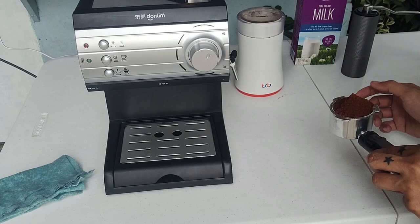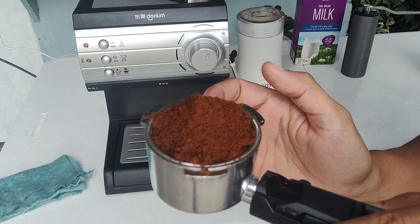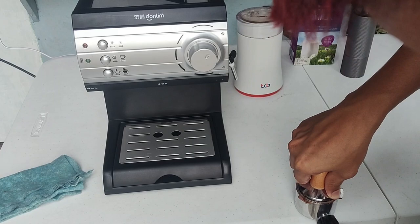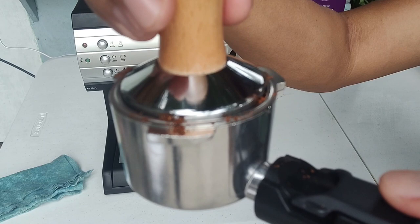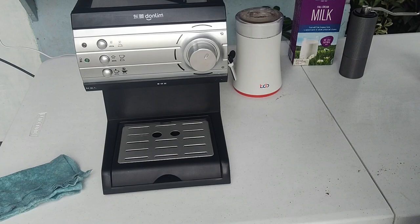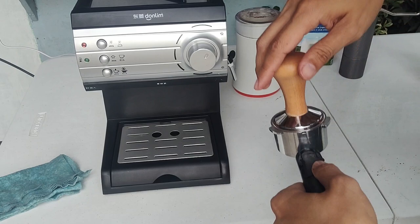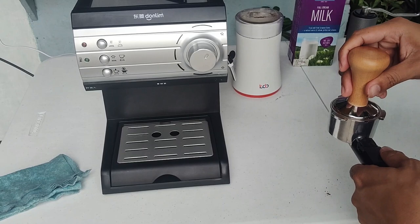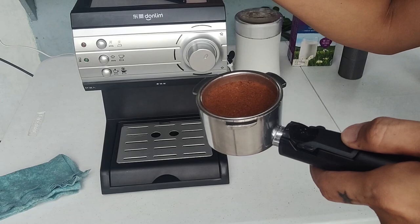So ito na yung coffee natin, tamp na lang natin siya para ma-compress doon sa porta filter. I-level nyo muna — make sure na pantay yung tamper nyo. Hindi ko pa ito nilalagyan ng force, pinakantay ko lang muna yung tamper niya doon sa porta filter, tapos pag sa tingin nyo pantay na, tsaka nyo siya itatamp o lalagyan ng force. Pagkatamp nyo, ready na siya.